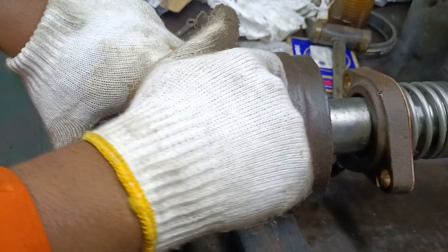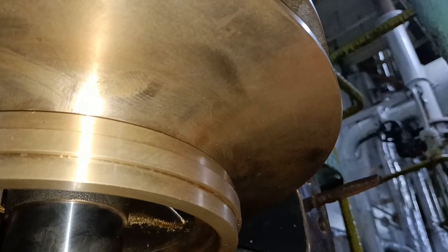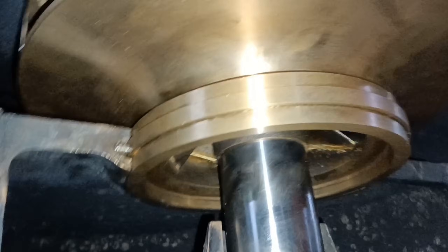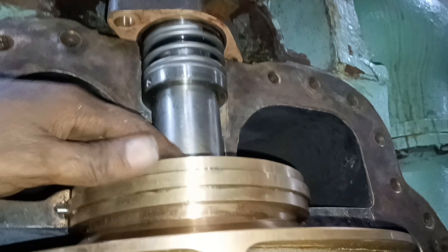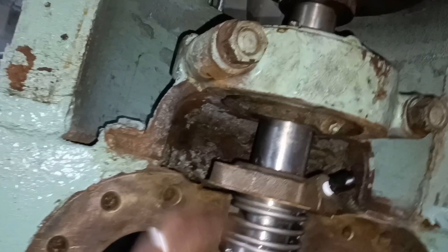Now take the shaft assembly from the workshop and fix it in place. Insert the bearings from both sides of the shaft before placing it. Both the bottom and top bearings have a pin — this pin keeps the bearings stationary in place. Secure the shaft with the cover over the bearing assembly and tighten the nuts.